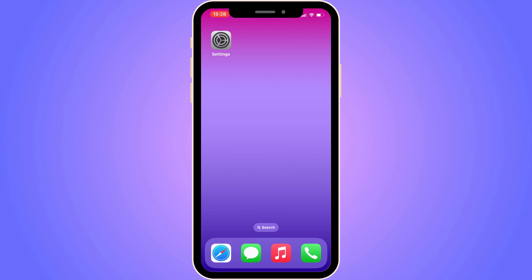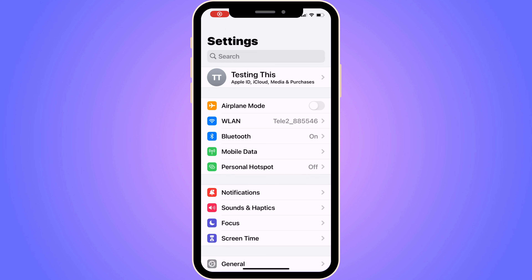The first step is going to be for us to go into our Settings app. So go into your Settings app, and now you should be taken to this page right here.